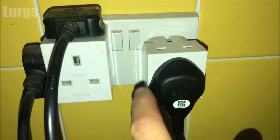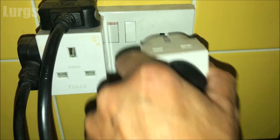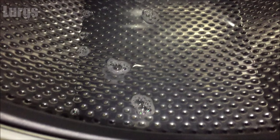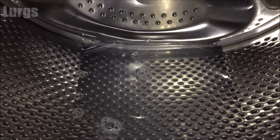I'll take you through a few simple steps to figure out why your washing machine isn't draining. The first thing you need to do is turn off the power at the switch and unplug it, just so you don't get any power surges. Then hopefully you can open the door and empty out all your clothes into a washing basket. As you can see with this one, there's lots of standing water inside the drum.